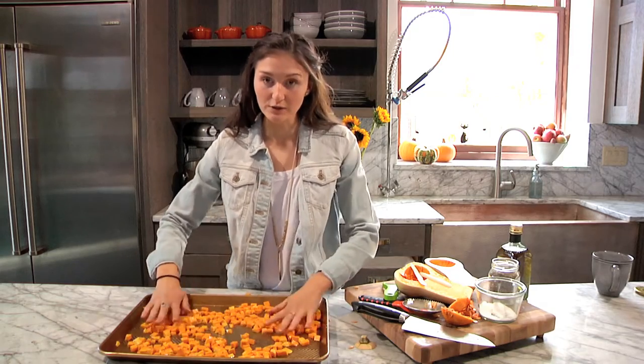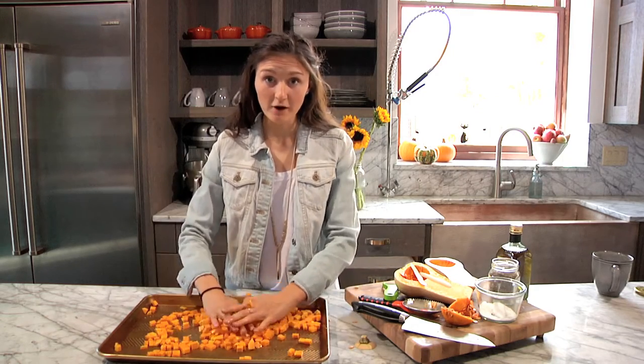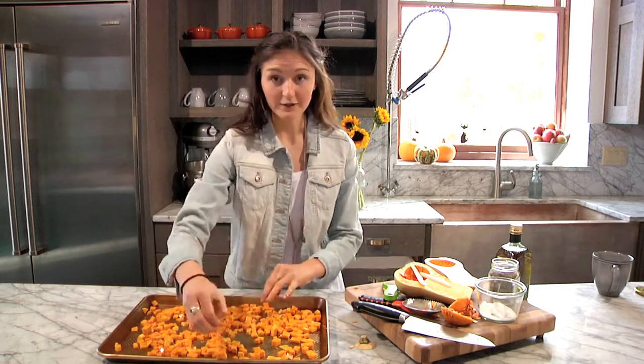Then we're going to puree it into a delicious creamy puree for our ravioli. Okay, so I'm going to throw this in the oven.